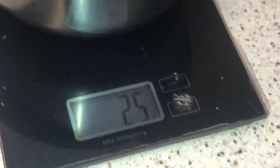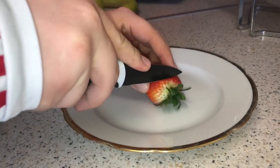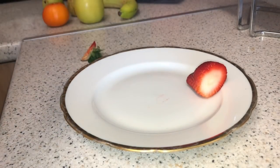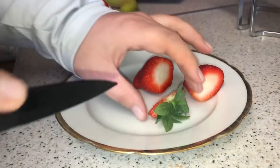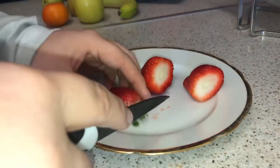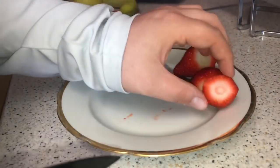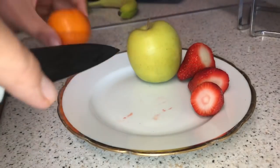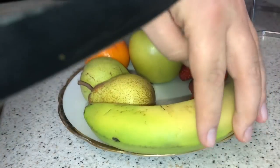Right guys, I'm going to do some breakfast. I'm just going to have a fruit platter — well, I say fruit platter, I'm just going to have some fruit. There we go: an apple, a satsuma, two pears, and a banana. And I'm going to have a yogurt as well.